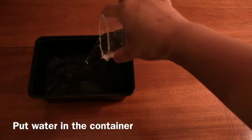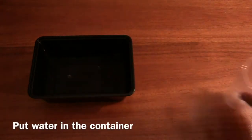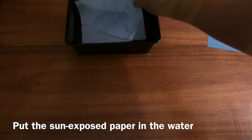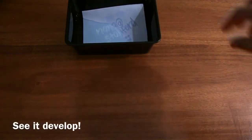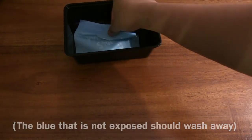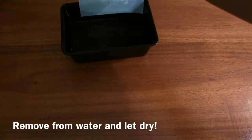Put the water in the container and then take the paper and put it in the water. Whatever is blue will get washed away and it'll actually turn white. Then take it out of the water and let it dry.